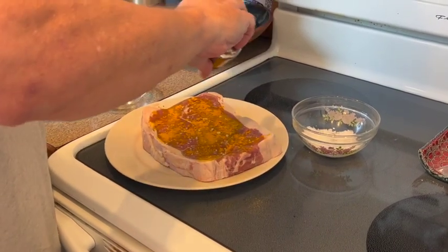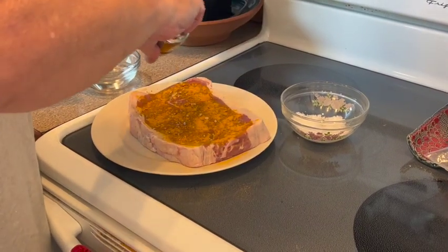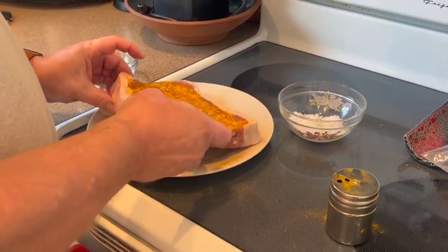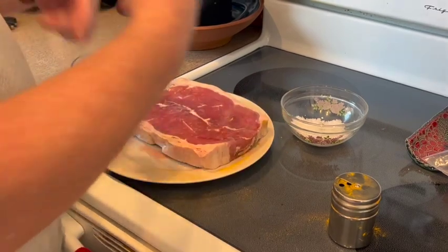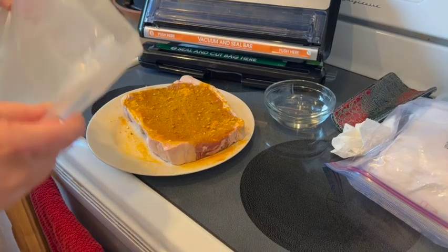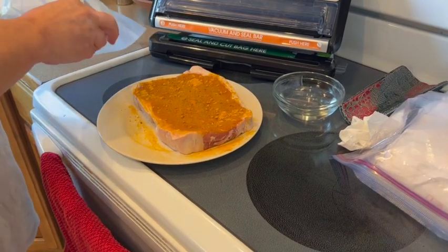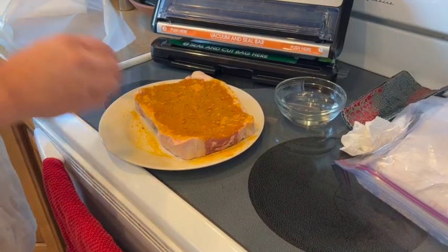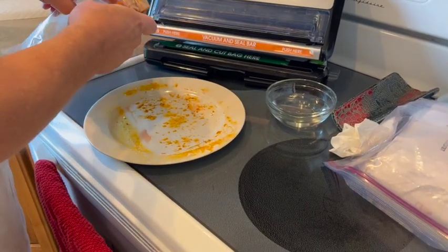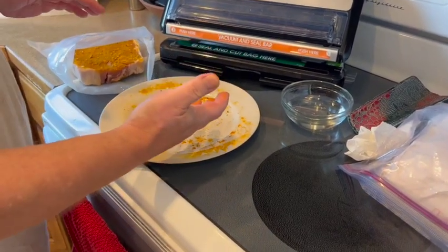I want to be a little bit generous with the turmeric. I'm going to lightly pat that down so it doesn't fly away. For this one I'm just going to use turmeric. I'm not going to touch that or I'll get it all over my hands. I'll turn this over, wash my hands, and do the same thing on the other side. I'll fold over the top to protect where it's going to seal and pop this in the bag.